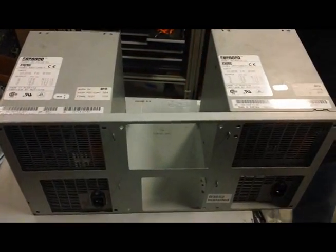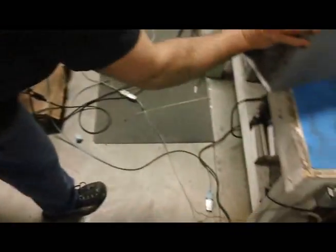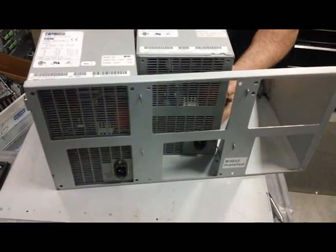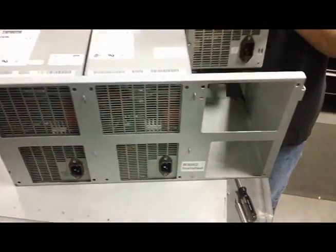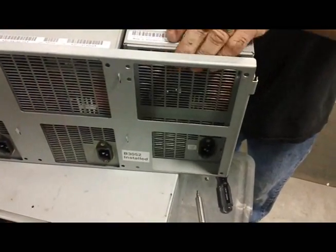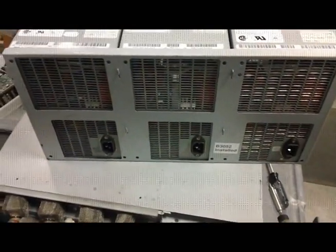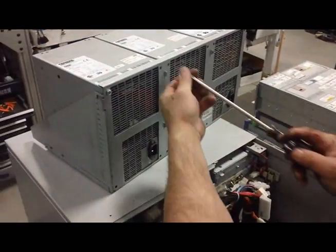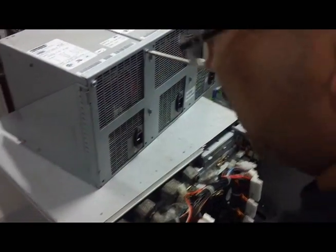We've got a couple we're going to test here — we know this one's good — and a couple that we need to test. We'll just place those in the tray, slide them forward, get them in and lined up. Obviously the power plug goes in the front. Just be careful. You saw me take them out with a drill — that's always faster — but when you're putting them back in, it's always a good idea to use a hand tool.